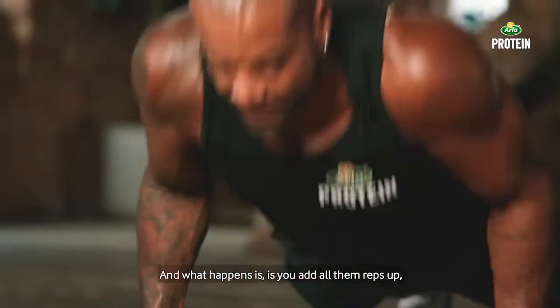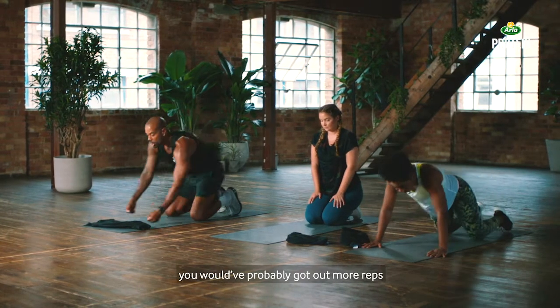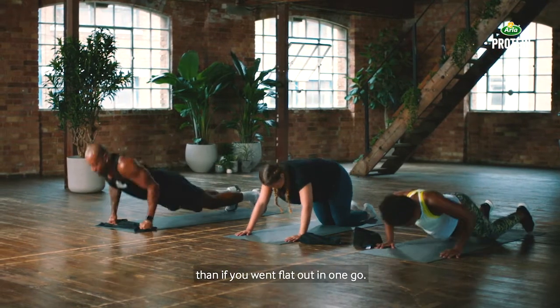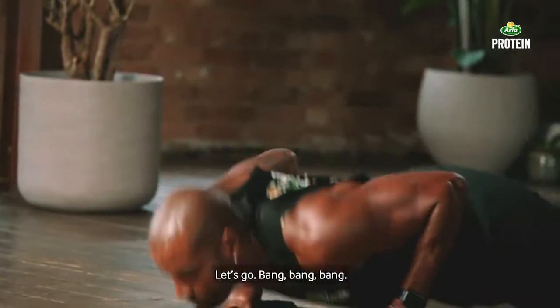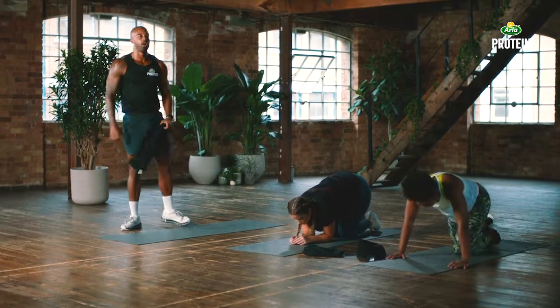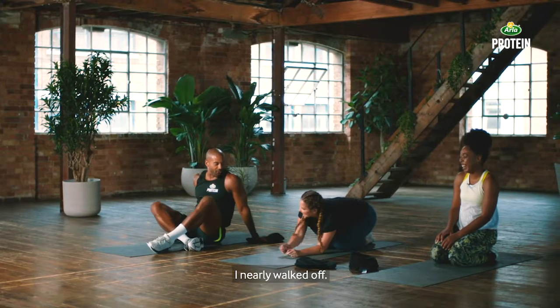What happens is, if you add all those reps up — even with the little breaks in between — you've probably got out more reps than if you went flat out in one go. Five seconds, let's get one more three out. Bang, bang, bang — and relax. Beautiful, well done.